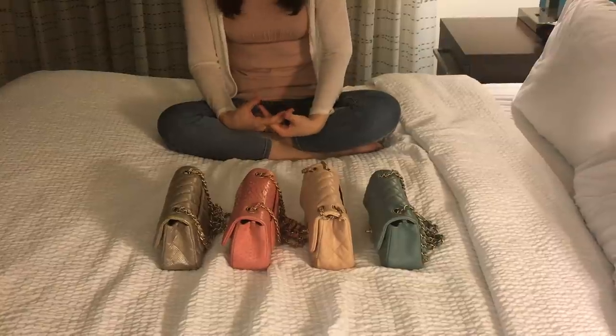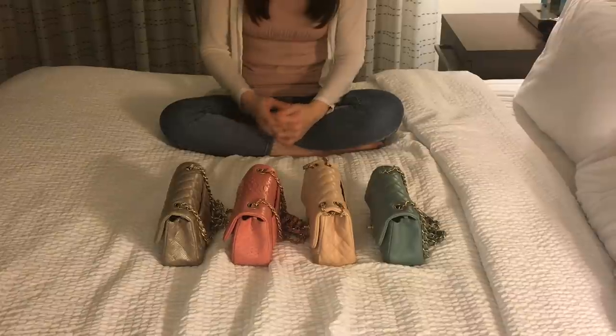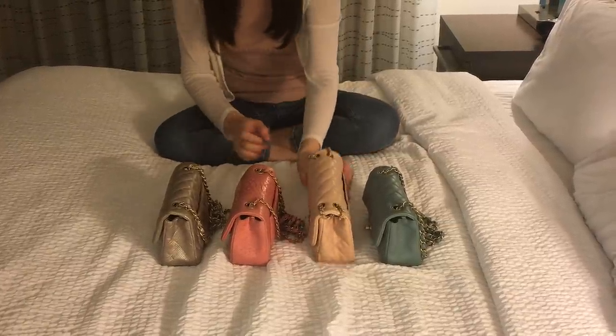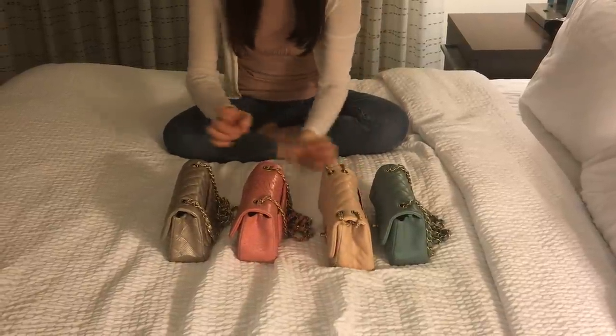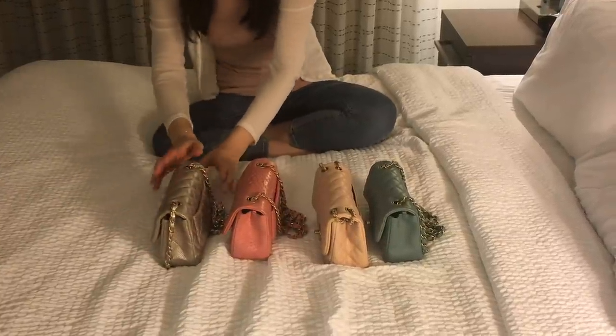They have different materials, different hardware colors, and the sizes are a little different. This one is a little bit bigger than the other mini, and as you can see it has four compartments, which is different from this one — this has two compartments, that's the typical Chanel mini.